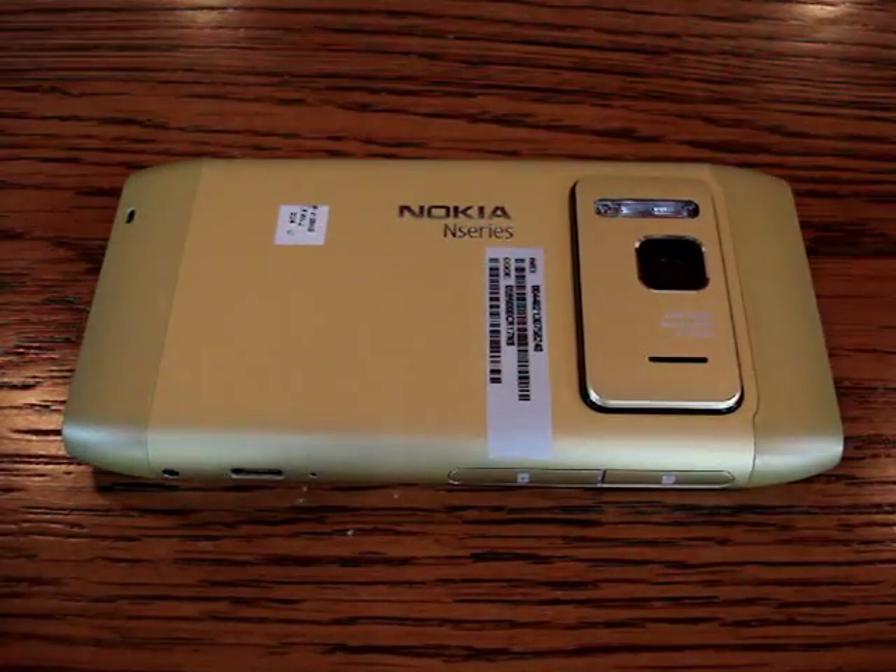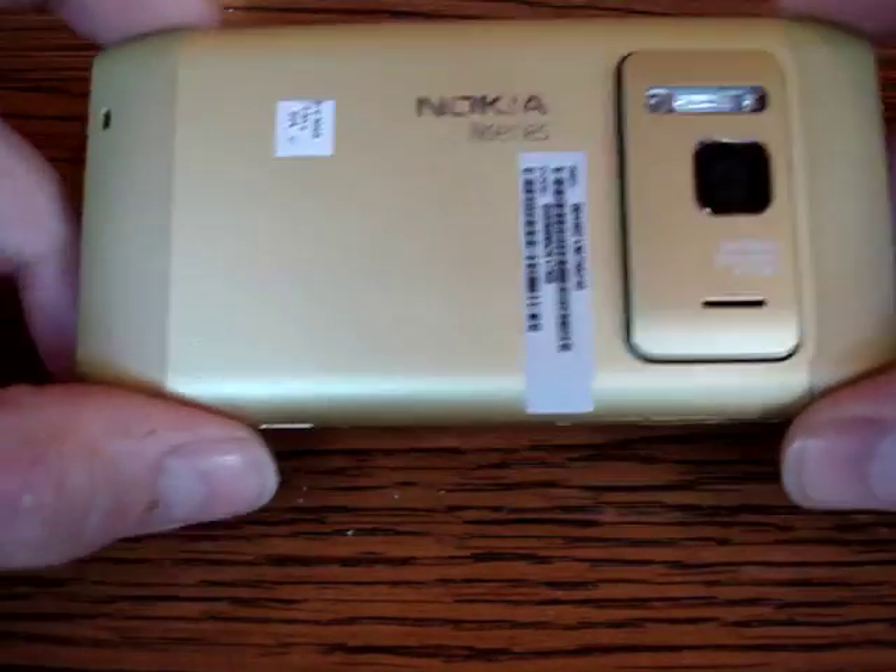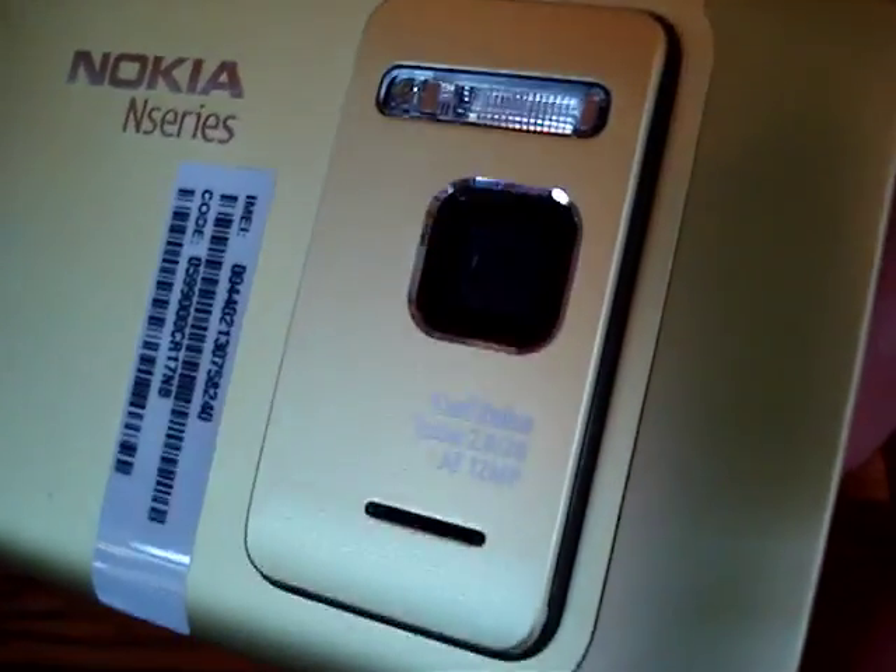Hey there, it's Tankurl, and I have here a Nokia N8 prototype. I wanted to give you guys a close-up tour of this fabulous device.